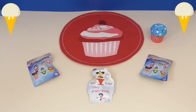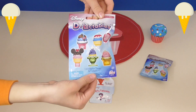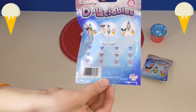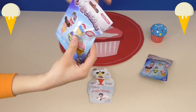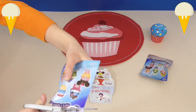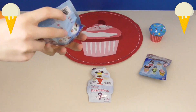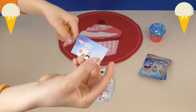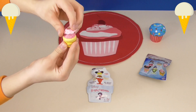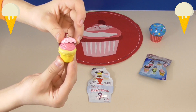Let's open the first blind bag. As you can see, this is what the front looks like, and this is the back. Let's open it up. Here's the checklist. It looks like we got Aurora's ice cream cone — pretty cool.